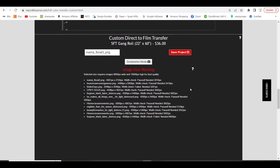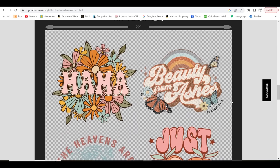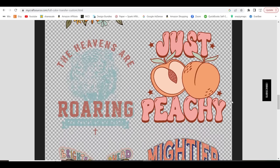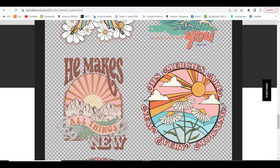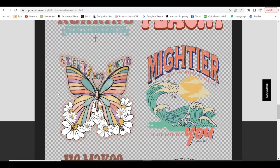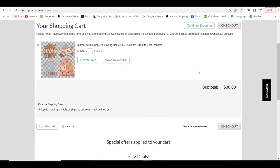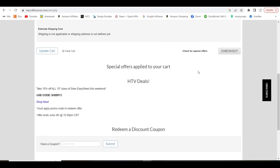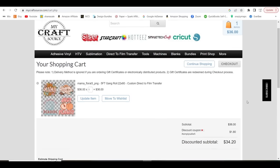Once everything looks good and you have everything the way you want it, go down to Save Project. It's going to show you an overview so you can check that nothing's overlapping or going over the sides. Once you're happy, scroll back up and click Add to Cart. In your shopping cart, if you want to save an additional percentage, I have a coupon code for My Craft Source — type in simply Sally5 and you will save a little bit off your order.